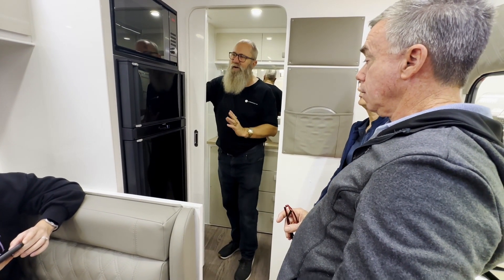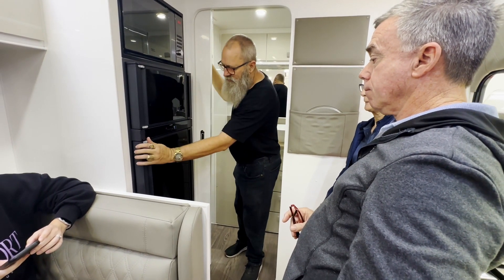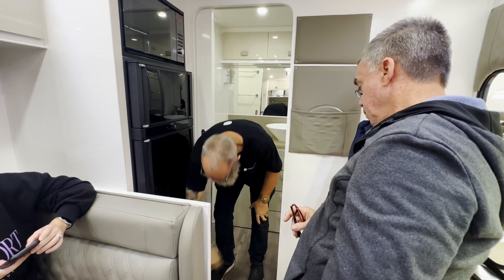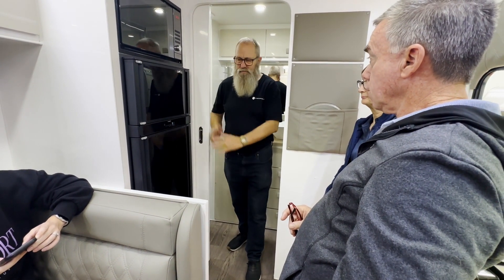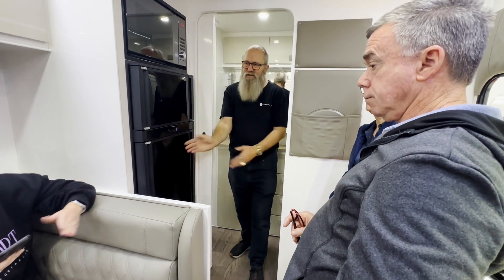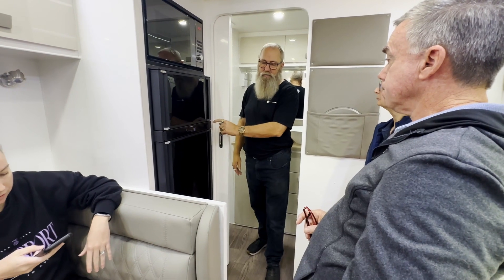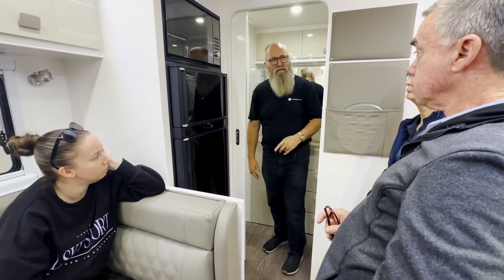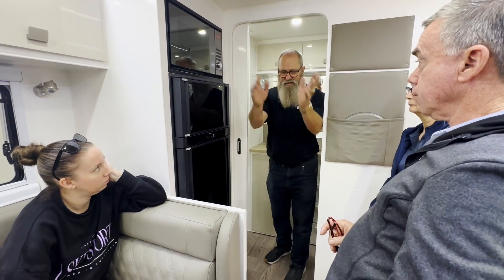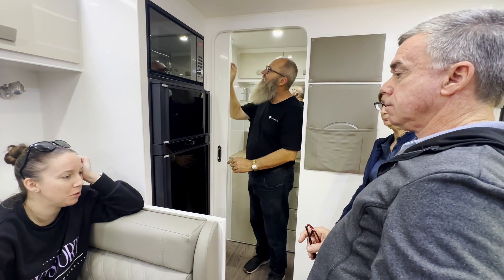When travelling, always make sure you lock the fridge doors, including the bottom one — people forget that one. Loading the bottom shelf up with bottles and milk puts a lot of pressure on it. The hinge pins have been replaced with aluminium ones because the plastic ones were snapping, causing doors to slide everywhere.